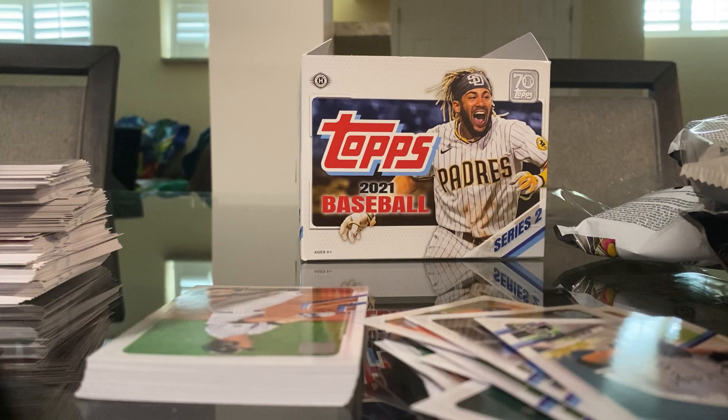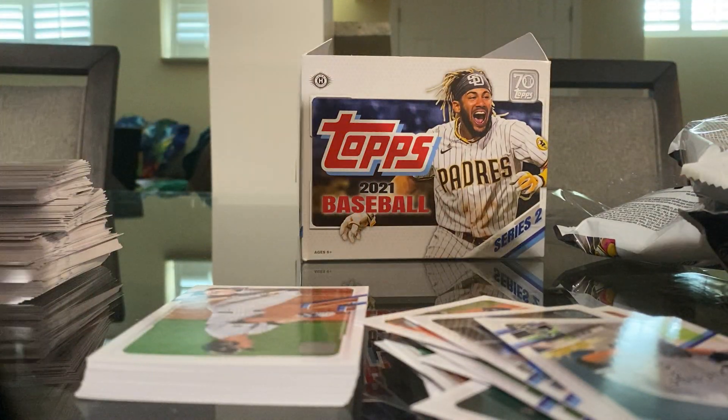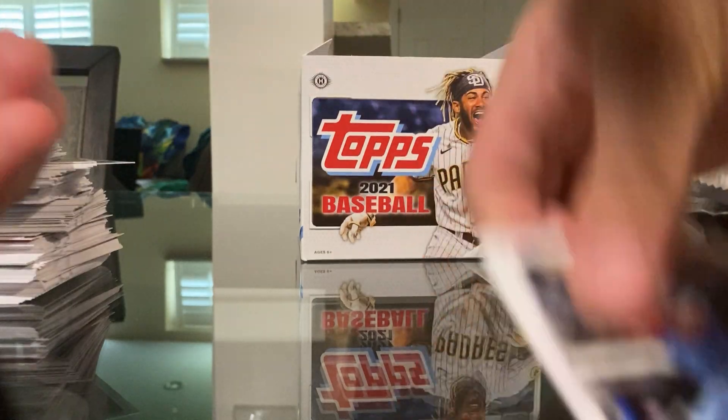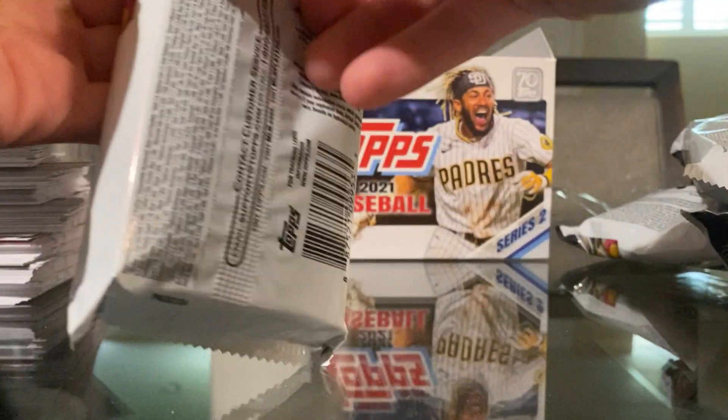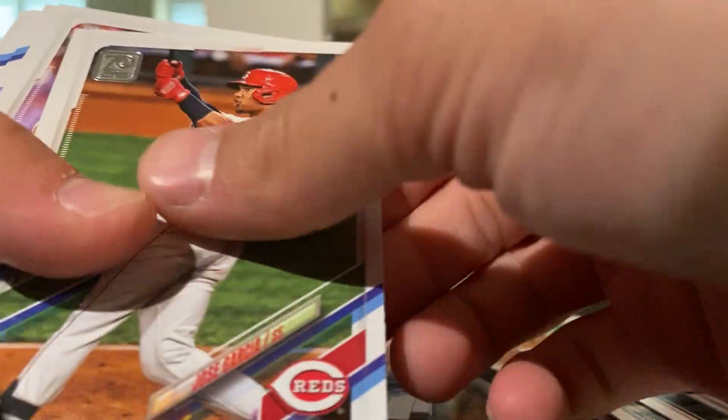It doesn't even fit in the sleeve. Here we go — Tom Seaver. Got it, awesome. Just some more cards. It's going to go fast in here just because there are so many. Championship Fireworks — that's neat. That rookie patch, honestly, awesome. I don't know how often it is.